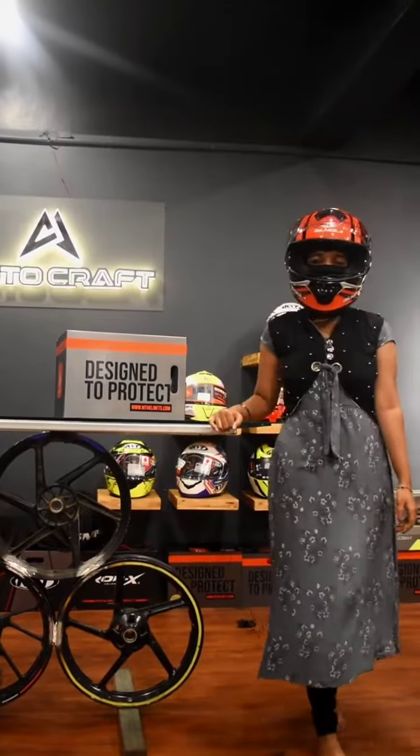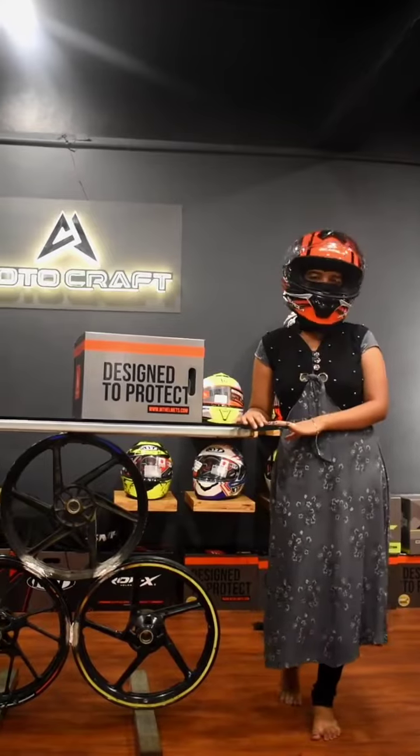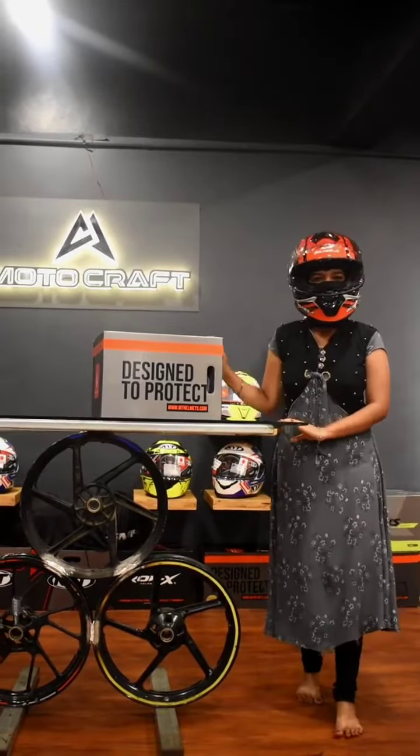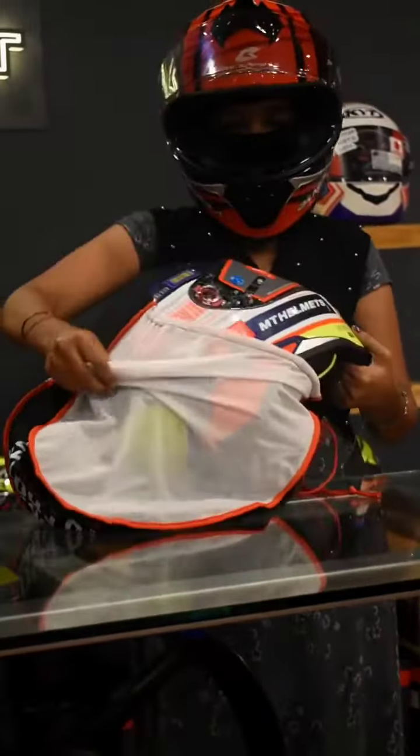Hey guys, this is Ladies Ricks. Now we are coming to the MOTOCRAFT MTM. We are going to unbox the MOTOCRAFT MTM and see its features.